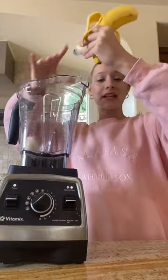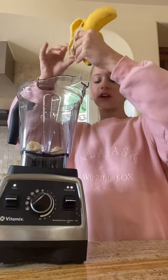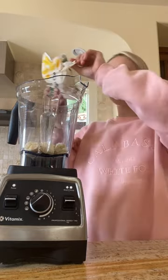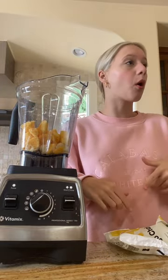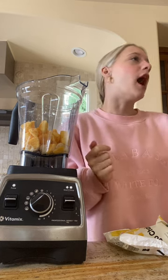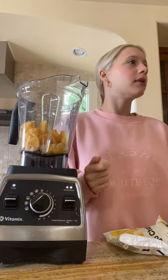Let's make a Saturday berry blend smoothie bowl. One banana — it should be frozen but fresh works too. Two cups of frozen mangoes. Everyone comments whenever I say 'two cups' and I pour the whole bag, but the bag is two cups.